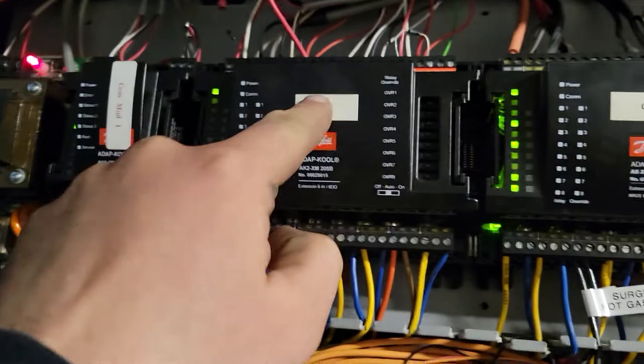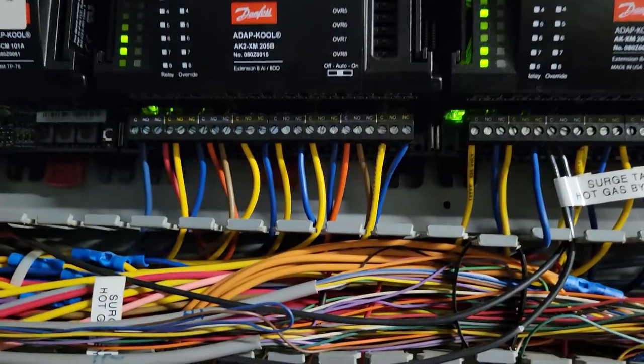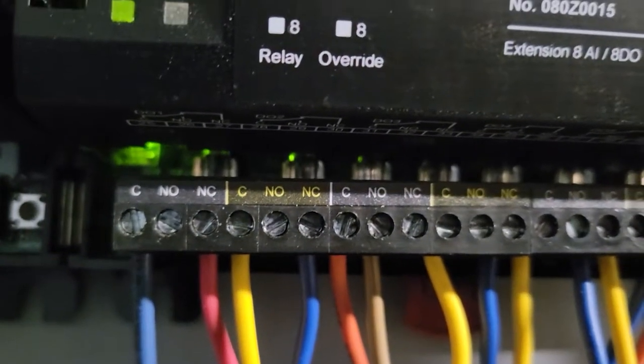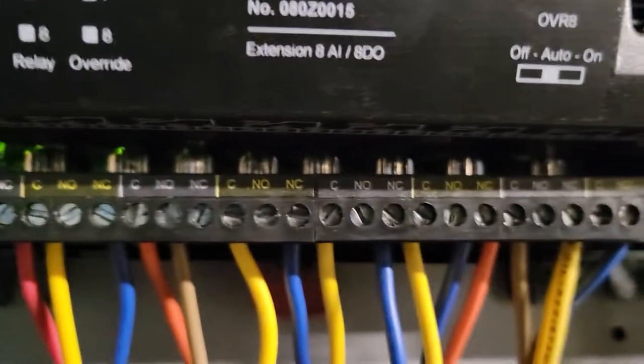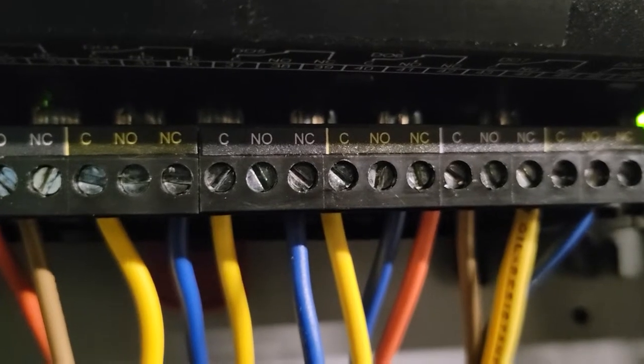So let's figure that out. We're going to go over here — Command Module 1, Board 1: 1, 2, 3, 4. Right there, that was the point. You can see that those relays are divided by those lines. So that's 1, that's 2, that's 3, and that one with the yellow hinge on it — that's number 4.